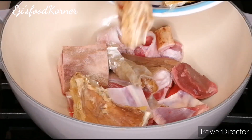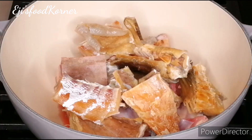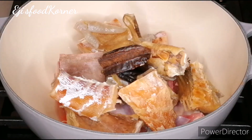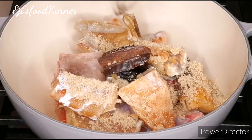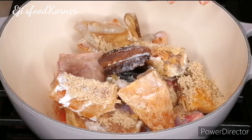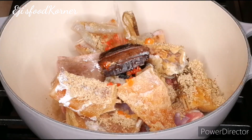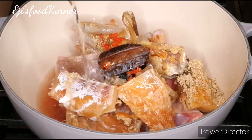At this time I added my uyaya and the ehuru. I'm adding seasonings, I'm adding salt, I'm adding habaneros, and at this time I'm going to be adding water to cover the proteins.